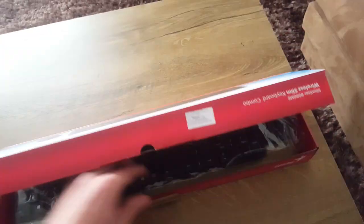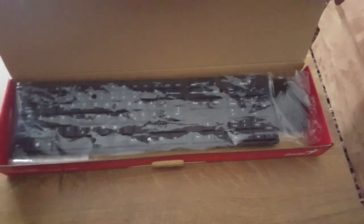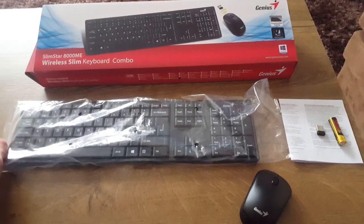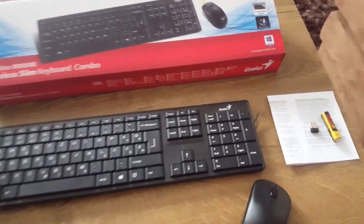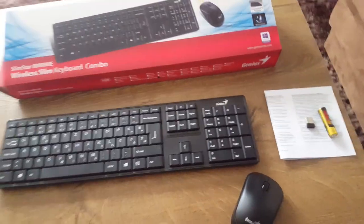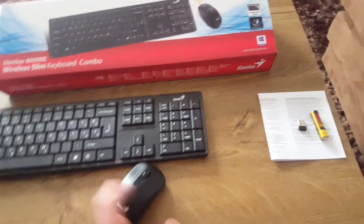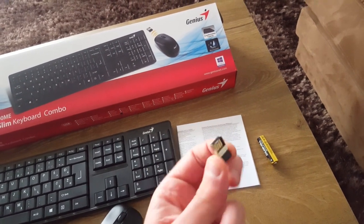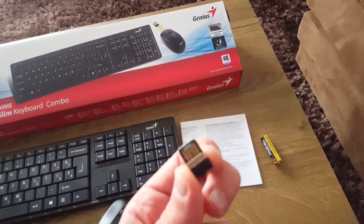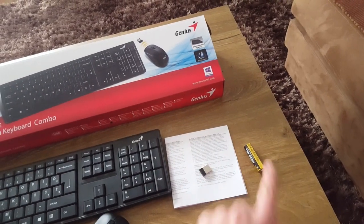And here it is — a keyboard and a mouse. There's a keyboard, mouse, manual, and this, I suppose, goes to the USB port on your TV, and a battery.